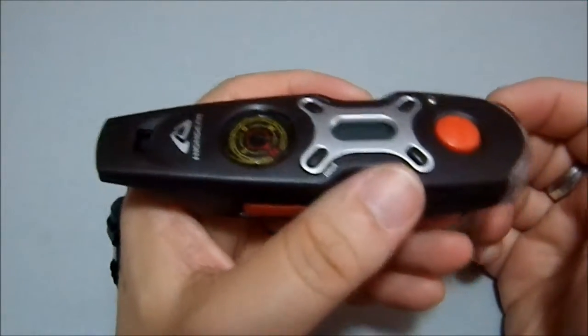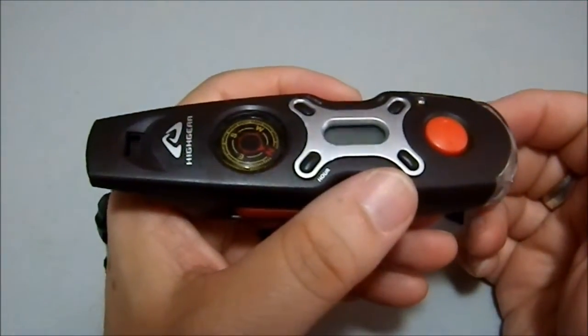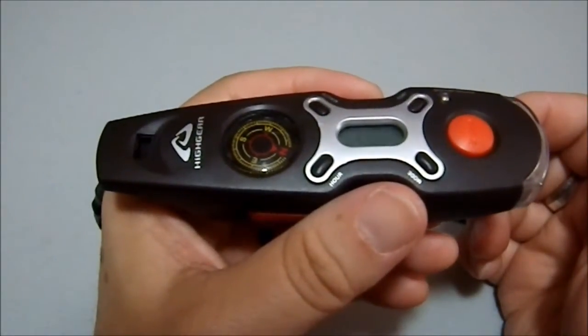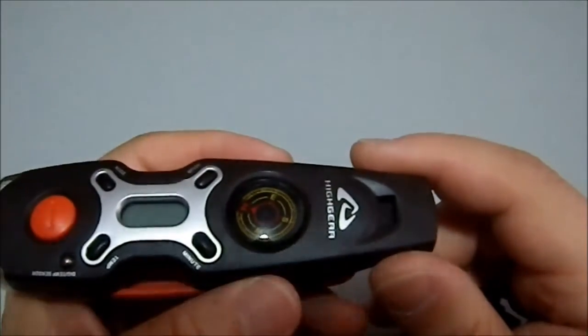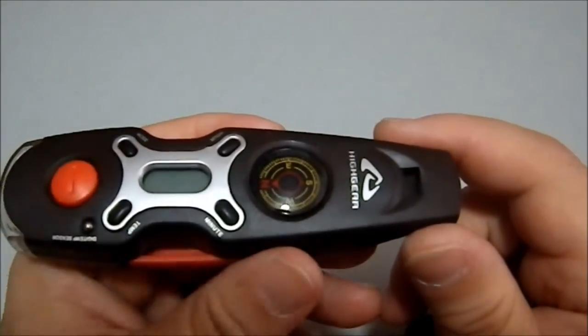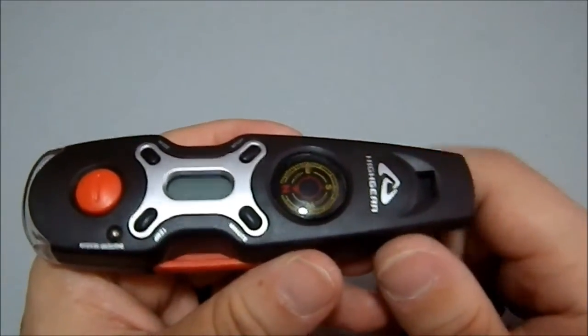It's got a compass, and the compass actually seems to work — which is kind of nice. Let me check... yeah, it is working. Okay, that's north-south. They got it roughly right.